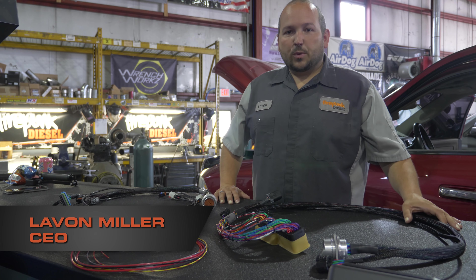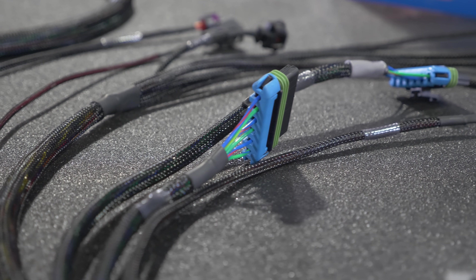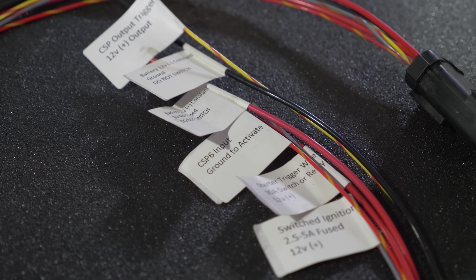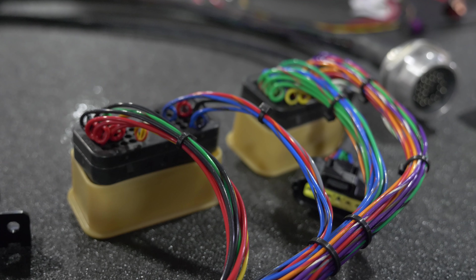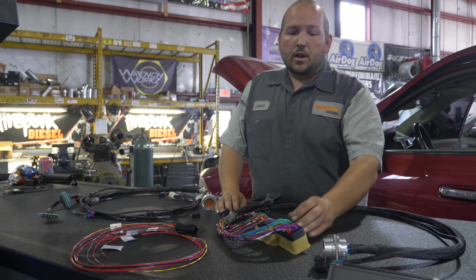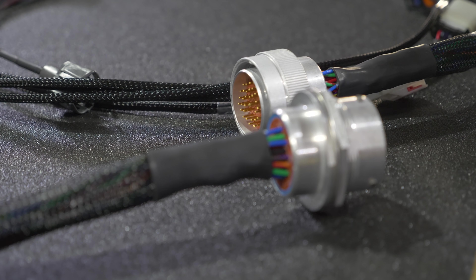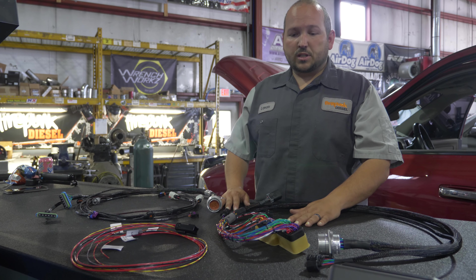We want to show you guys the new harness that we got for Charity Case. This is a harness put together by Jeremy Gray out of Gray's Performance and Off-Road in Colorado. He does a really good job using mil-spec wiring, doing the ends, and labeling everything - it makes it really nice for the install. The ECM is extended so we can put it in the cab, out of the weather, and we've got bulkhead connectors that go in the firewall. That makes it easier if we pull the engine - we can just disconnect and pull the whole engine out, leaving the harness on the engine.